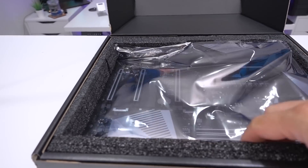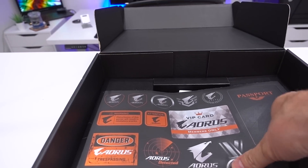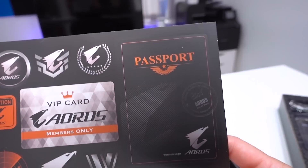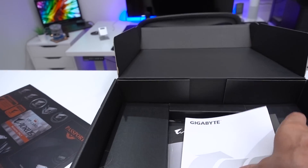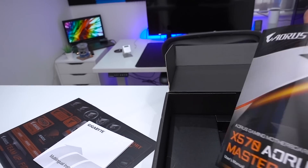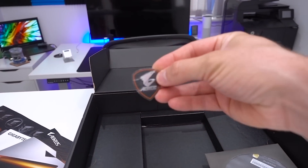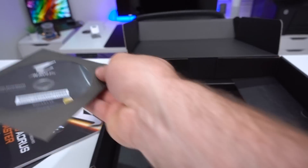When you unbox it, we have the board itself which I'll put to one side so we can have a quick look at the accessories. We get loads of little stickers — including things to label up your cables — a sort of passport, multilingual installation guide, the typical user manual, a case badge sticker, and a driver CD.